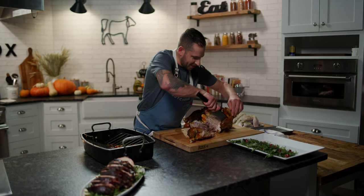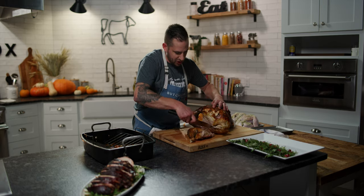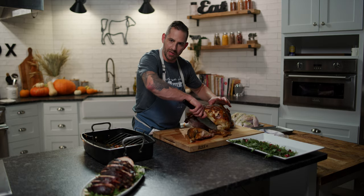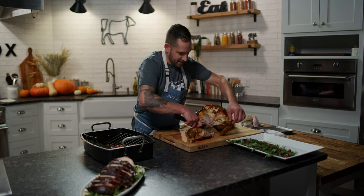Next I'm going to take off the wing — and that is just fall-apart tender right there. When you're cutting joints on a bird, there's always going to be a point where you can cut very easily. All you have to do is search for that point with your knife. If you hit bone, it's not going to go through. When you hit the edge of where the joint is, it'll cut right through it, no problem.